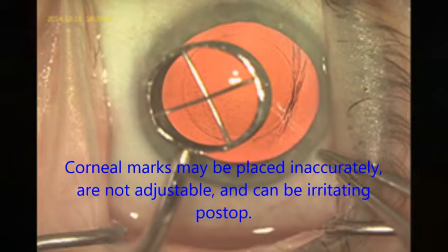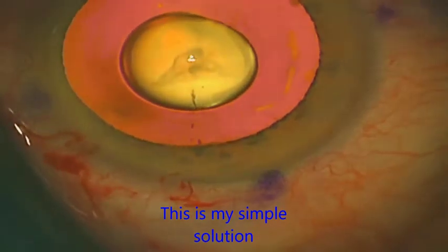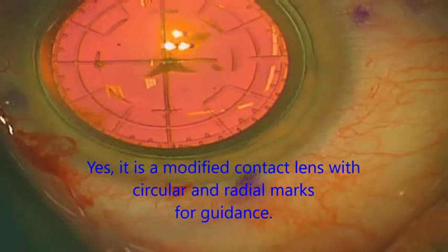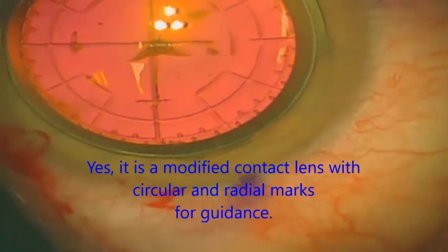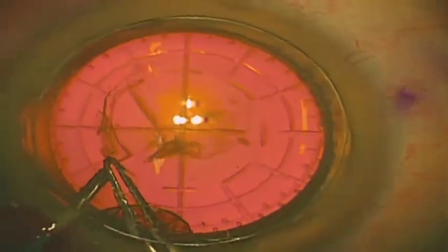Cornell markers are an option but many people don't like using them because of discomfort associated, and if the marks are placed in the wrong position it's hard to adjust. I've come up with a simple solution which I'll demonstrate now. As you can see, it's a rigid contact lens that's been laser etched with radial and circular marks. The circular marks are 5 and 6 mm to help guide the capsulorexis centration and sizing. The crosshairs in the centre are supposed to be aligned with the first Purkinje image from the cornea with the patient sighting the microscope lights, enabling alignment of the capsulorexis centred on the line of sight.